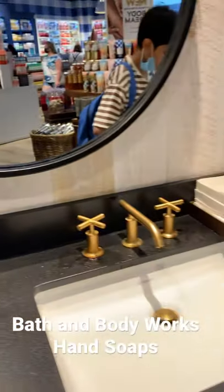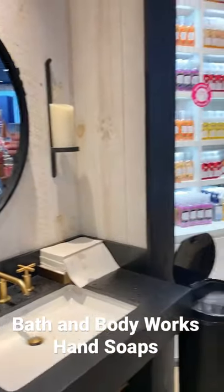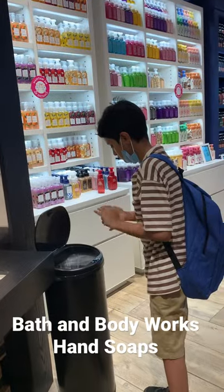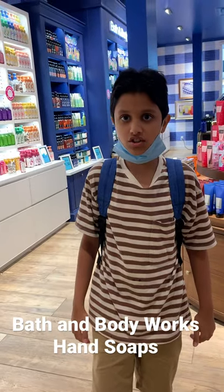You can actually try them on your hands, wash them, and then there are paper towels to dry off. Mustafa is all set. How are your hands feeling now? Soft, yeah.